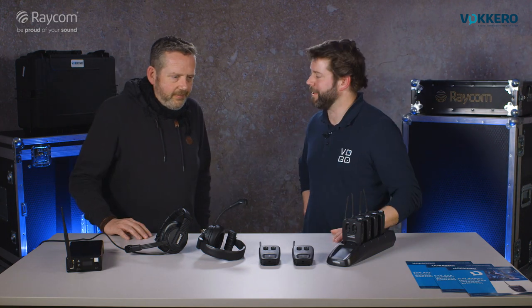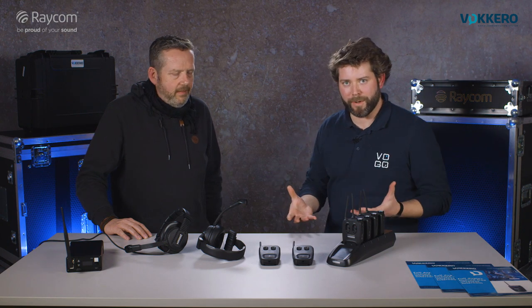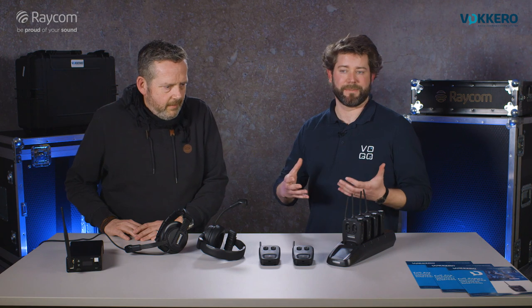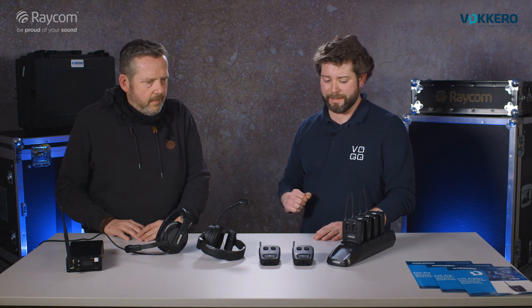Hi Andy, thank you for having us at Raycom today. Let me talk about Vaquero. We are a French-based company and we do intercoms since more than 15 years. We are today leaders in referee communications in sports, and since recently we have moved into the production and broadcast markets.